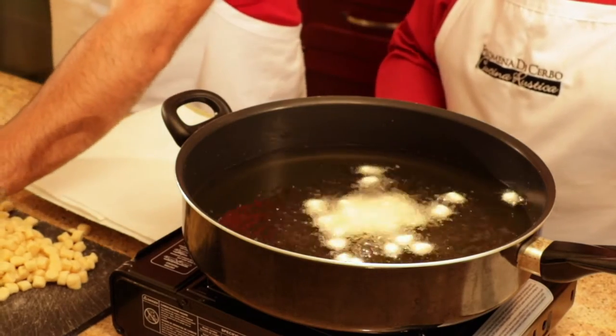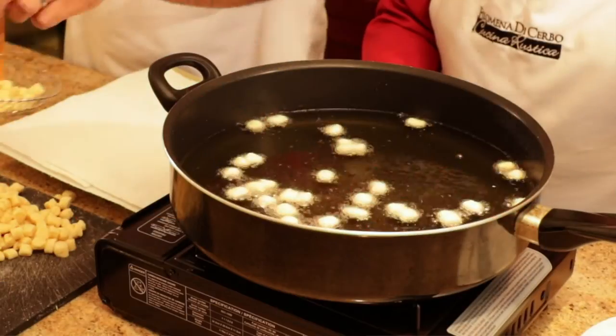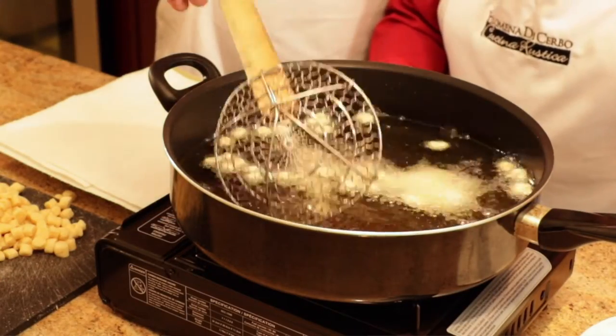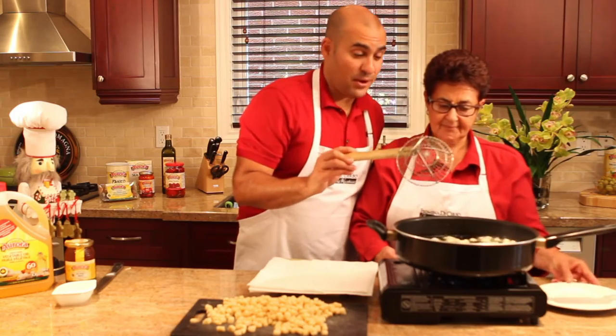How many more? A little bit more? Let's put them in like this. Make sure you take them apart just in case they stick a little bit. We're going to fry these — how long is that going to take, mom? Thirty seconds to a minute. We're looking for a golden brown color, and working in small batches is always better.